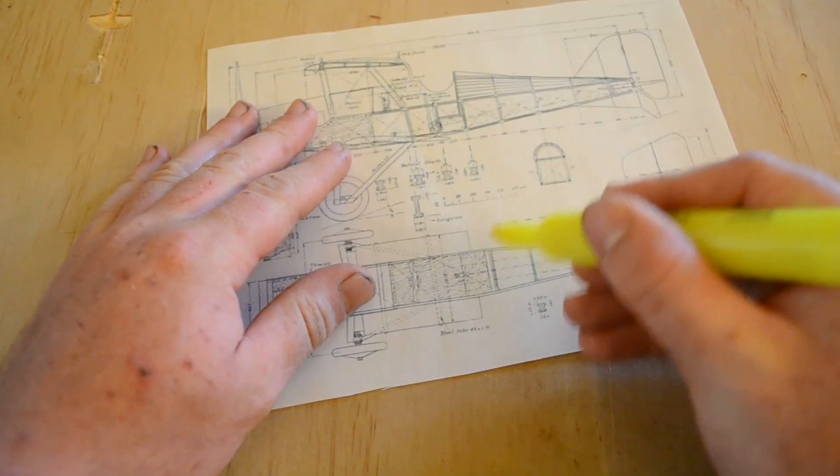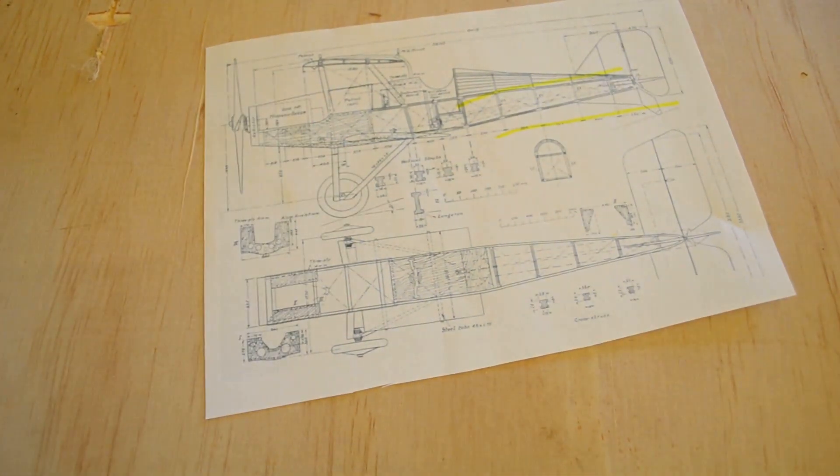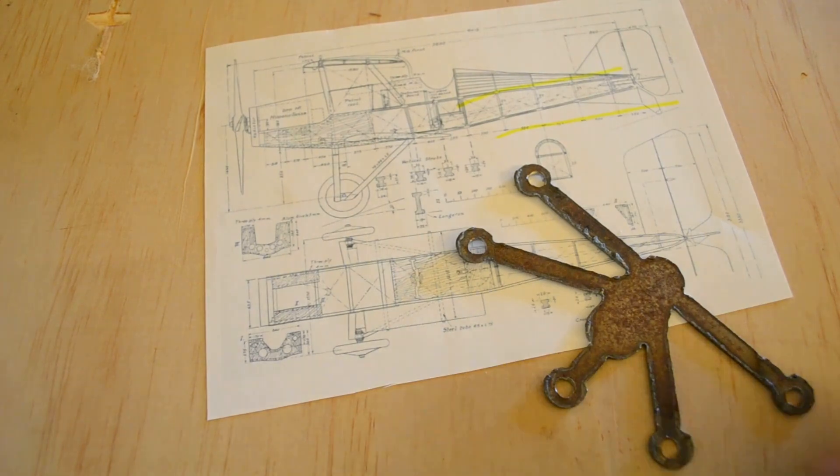The SE-5A's fuselage is actually split into two parts. The back half has really light, simple fittings, and these didn't give me too much trouble, but the front half was another story.